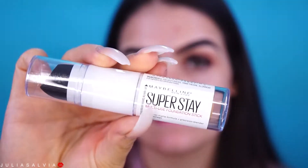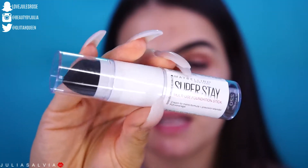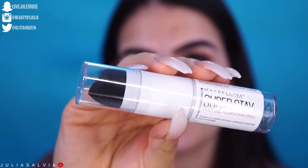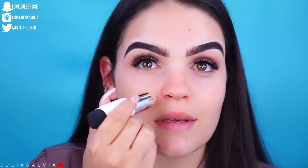For foundation I'm going to be using this new foundation from Maybelline — it's their Super Stay Multi-Use Foundation Stick. The color that I chose is 220 Natural Beige, hopefully fingers crossed that it's the right color for me. It has the foundation on one side and the sponge on the other. I'm not sure how I feel about this sponge just by looking at it, so I don't think I will use it. It's actually kind of soft, but I feel like it's too small for my face.